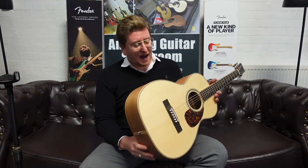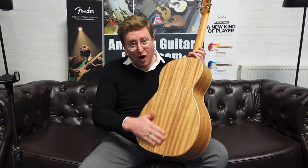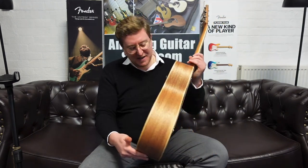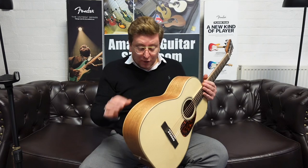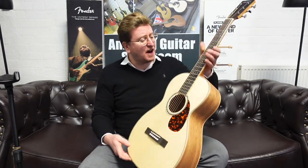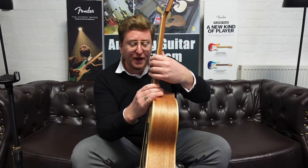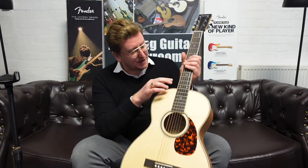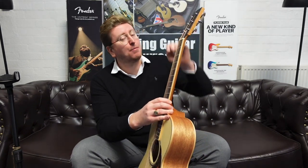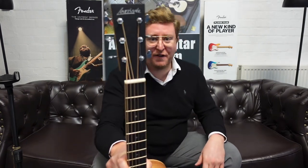It's got a lovely Canadian solid Sitka Spruce top, lovely solid African mahogany back and sides with a natural mahogany finish. Paired with that solid Sitka Spruce it just sounds amazing. It has lovely maple binding around the body, an African mahogany neck, ebony fingerboard, ebony bridge, maple binding around the fingerboard, an ebony cap on the headstock, and beautiful open gear machine heads with a very vintage type styling.